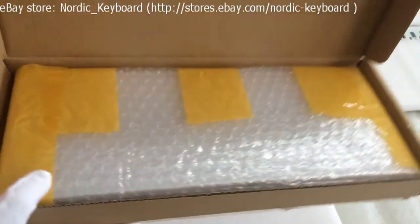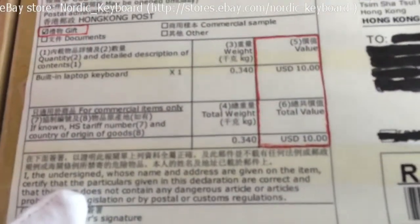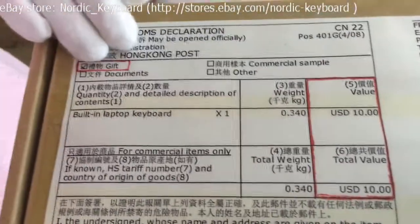Now see the package — already finished inside and outside. We can mark 10 USD on the package and send it as a gift upon your request.